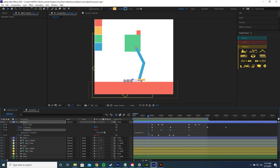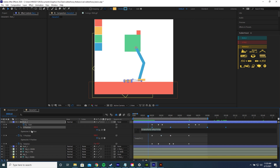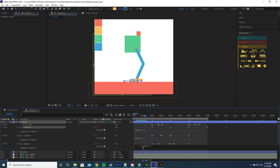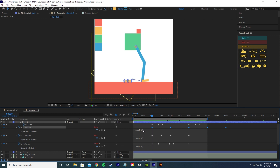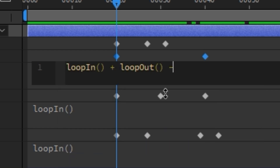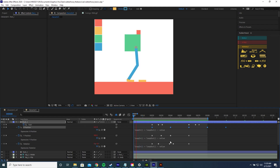Currently the feet use loopOut(), which loops keyframes after the ones you have. Since we've dragged the left foot's keyframes forward, we need it to also loop before. Change loopOut() to loopIn() for the X position, Y position, and rotation. But then it screws up afterwards. To fix both directions, write the expression: loopIn() + loopOut() - value. Copy and paste this expression into all the other properties, and now it loops perfectly in both directions.